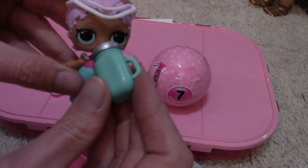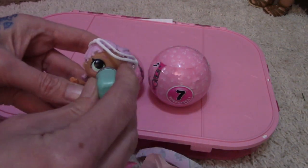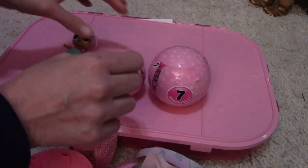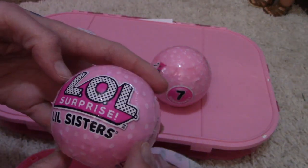Just a little bottle — sweet. Okay, put her to the side and we will open Little Sisters — yay!